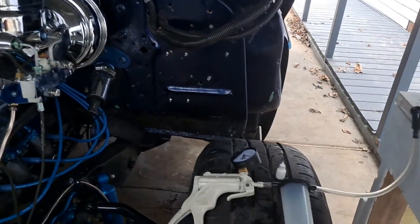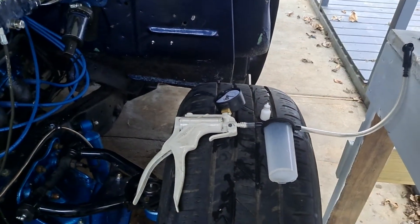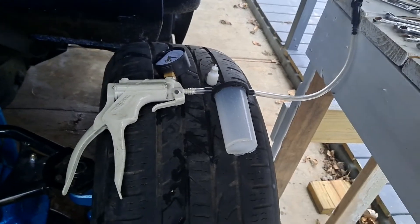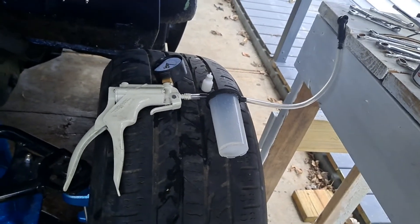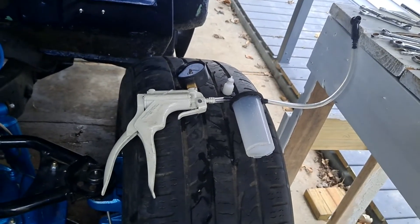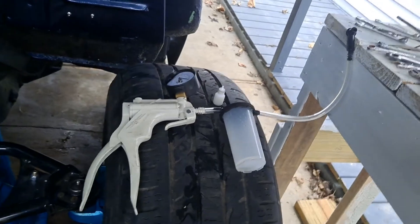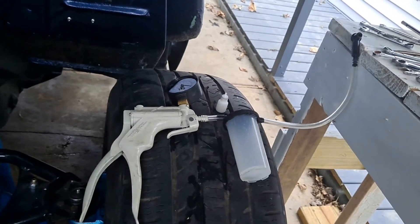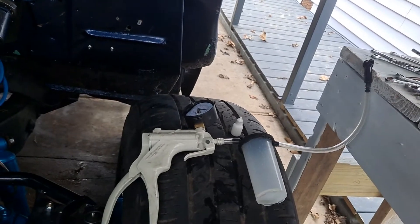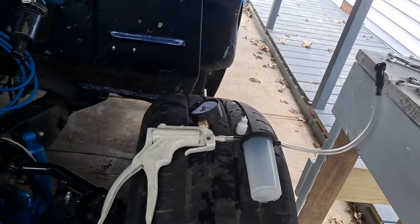I just wanted to drop this video too — this was a little brake bleeding tool that I used to do my brakes with because I was by myself today, and it works pretty good. It was well worth the money. First time I ever used one — you know, always done it the old-fashioned way: pump them up, hold them, pump them up and hold them. But that always takes two people. Well, with this it took one, so that's cool.